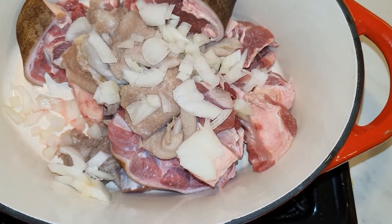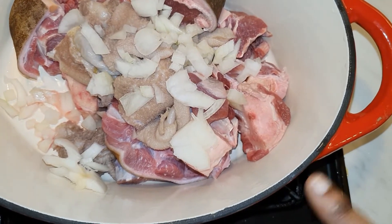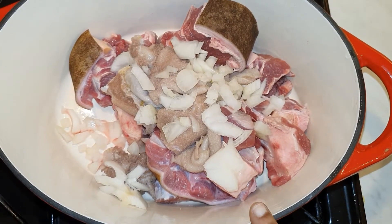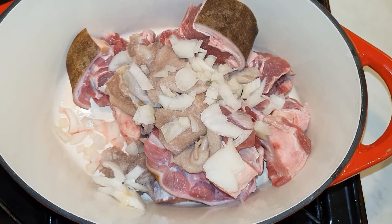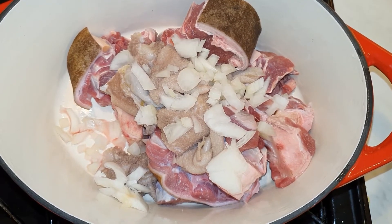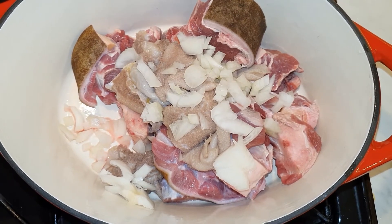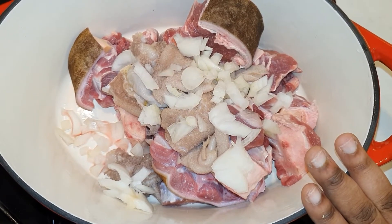In here I've got some goat — I'm a lover of goat — some oxtail, and some shaki. You can use any type of meat that you prefer. I've got half a slice of onion in here, and in my blender I've got some garlic, four cloves of garlic, some ginger — quite a lot of ginger — and two and a half medium-size onions. So I'm going to put it on the fire and then we'll start seasoning our meat.